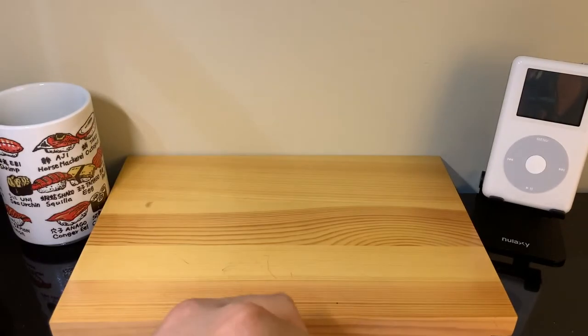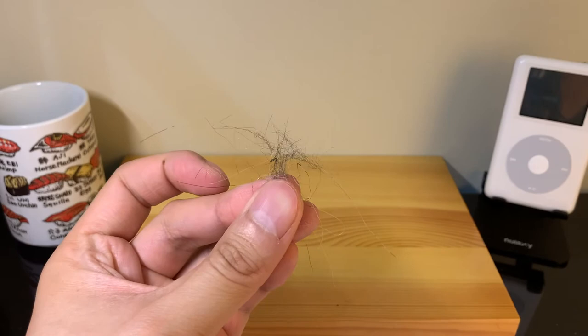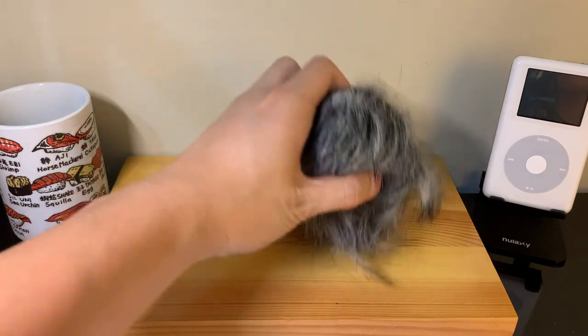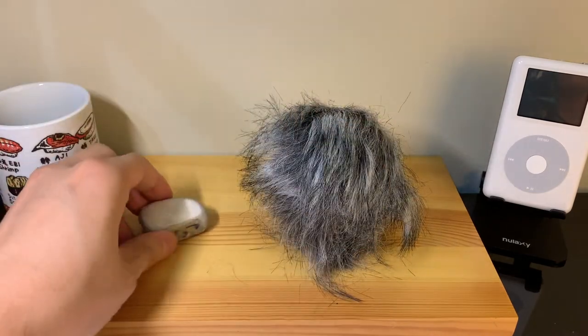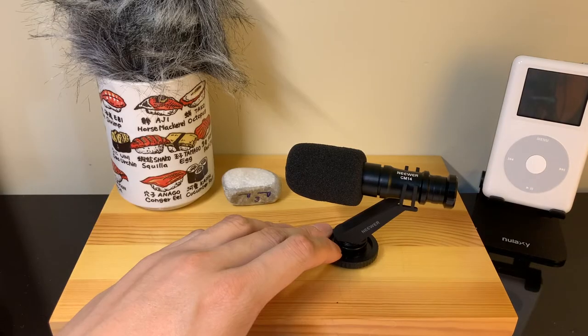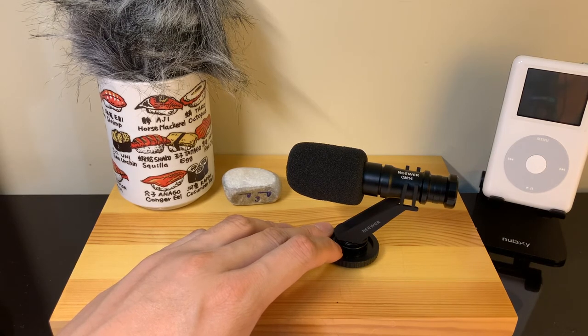I don't know if you can see this, but it was literally like a remnant of a hairball. So yeah, hopefully that sounds good. Let's get our little pet rock in the center there, and our dead mouse next to him. This is the audio recording using the new Newer CM14 condenser mic.